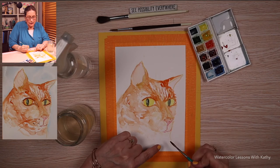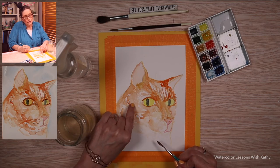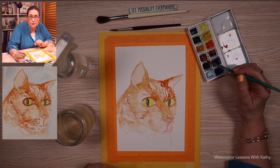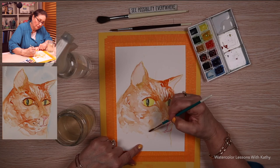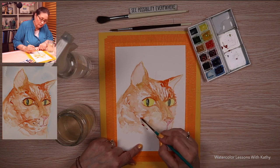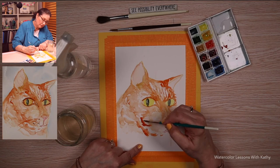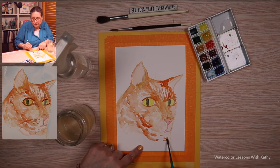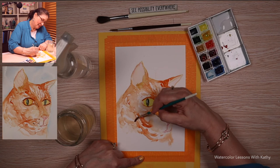Now we need to add a little more color under the chin and carry some of that color up through the neck. Load your brush again with burnt sienna and cadmium red. Bringing it down by the neck here — this cat is well fed, a little bit on the chubby side.